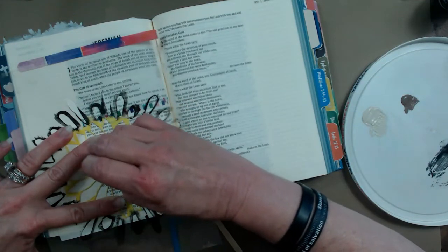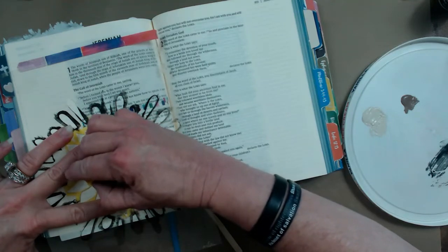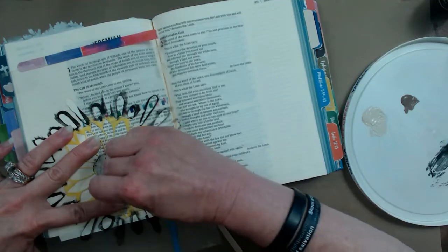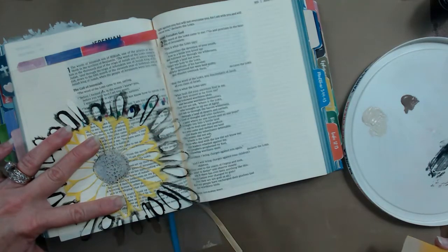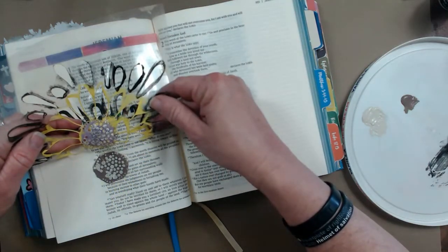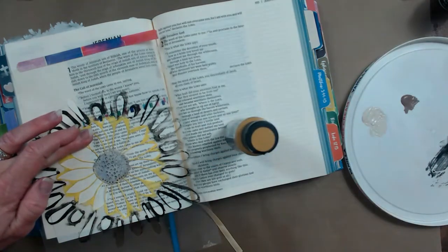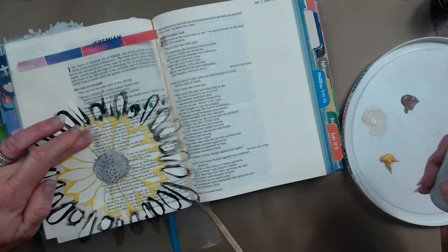I'm sure you could find a sunflower stencil somewhere — I just like to use what I have on hand. If I get out of the lines a little bit, it's okay because my petals are going to be a different, darker color than the mushroom, so it will be covered. Let me flip this up so we can see — there are those little seeds in there. Now I want to use the muted gold to do the petals.